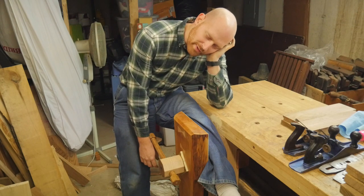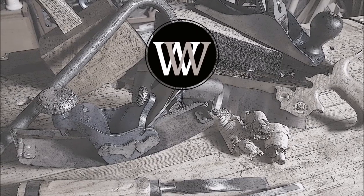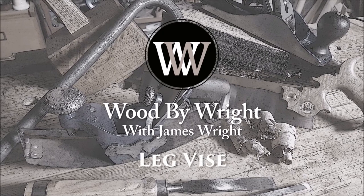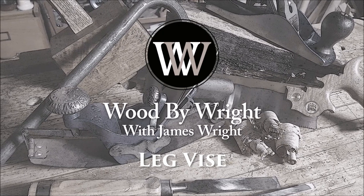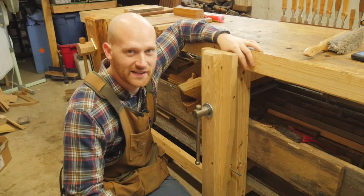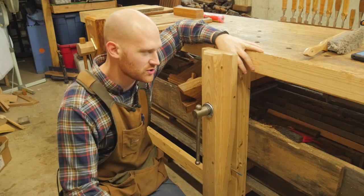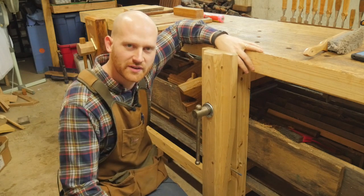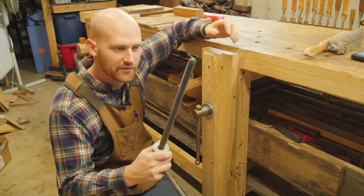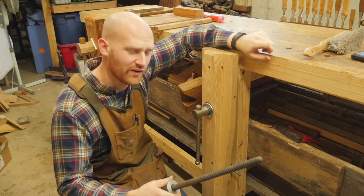Hey y'all, I'm James Wright and welcome to my shop. This is a leg vise, and usually I have two of them on my bench. I've talked about them and showed them in a few other videos, but one of them — the screw on it actually stripped out. It was an old lead nut that ripped out one day because I over-torqued it, and that basically killed the vise.